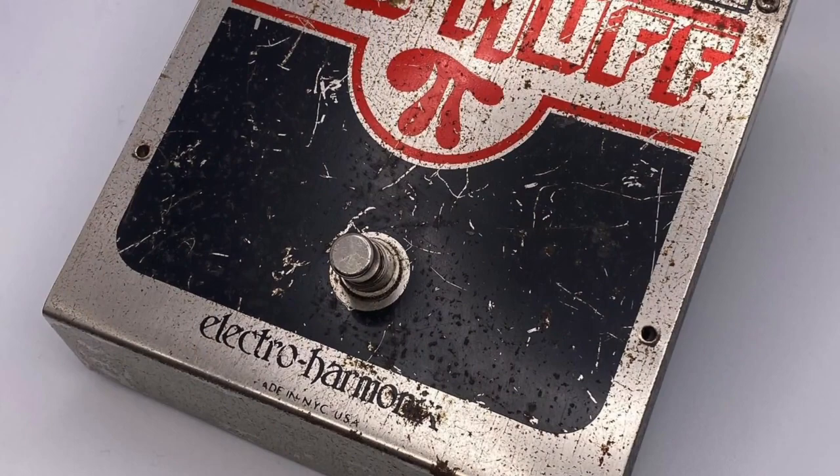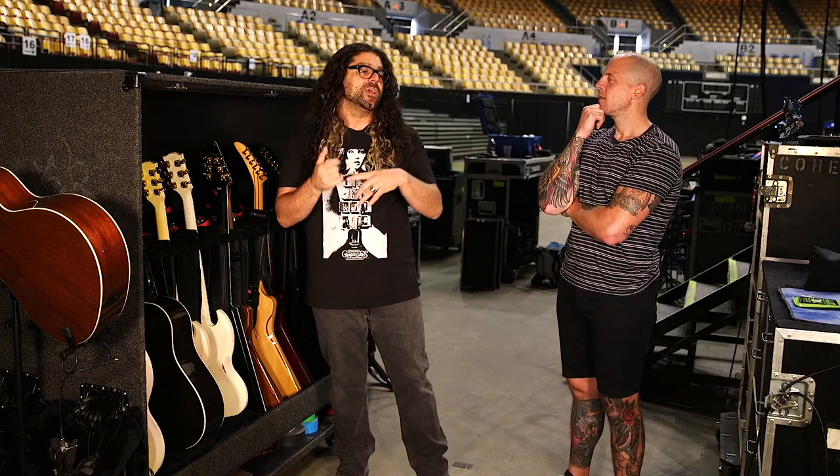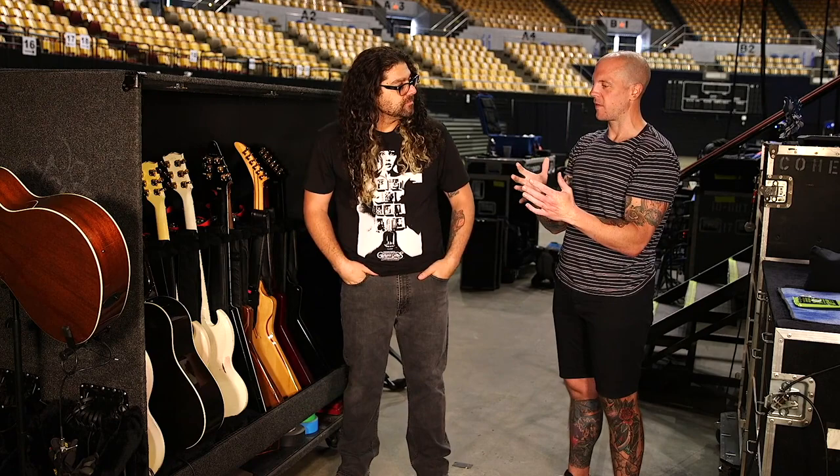Inside that muff there's a sticker — whoever assembled the board, their name was Anna. I thought it was perfect because it's the anniversary of the record, the anniversary of that sound, so we called it Anna.